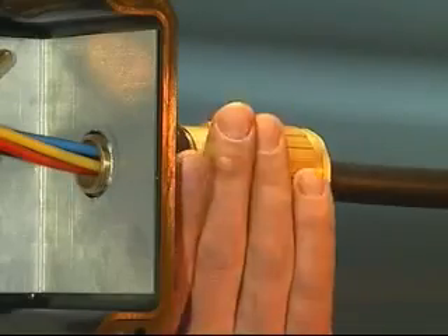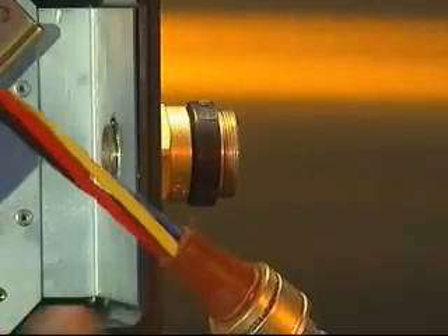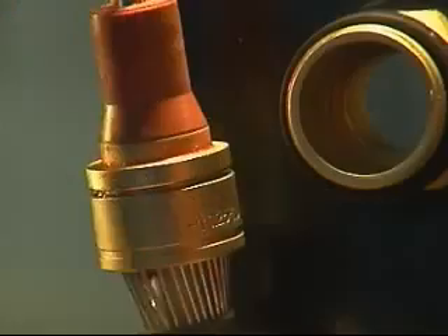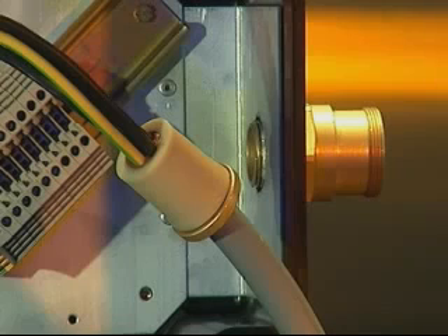Allow the compound to cure then untighten the middle nut from the entry component to enable inspection. If necessary the compound pot may be removed for inspection to ensure that the packing around the conductors is satisfactory. If required, gaps and voids can be repaired by the addition of further compound. The process of installing the compound for the ICG 623 is similar to that of the ICG 653 Universal and ICG 653 Dedicated cable glands, except that the compound spigot must be held in position whilst the installation process is completed.